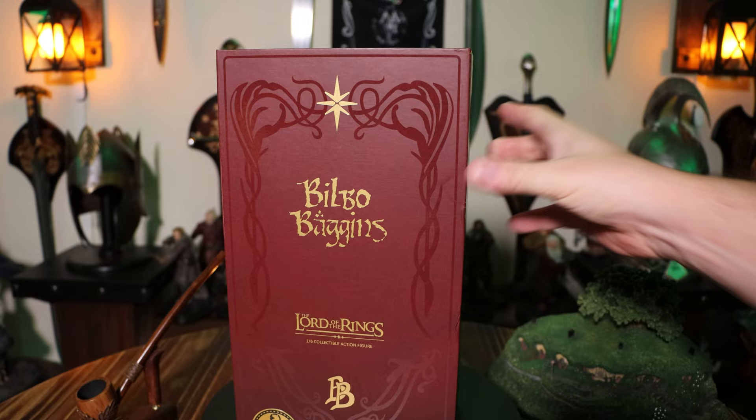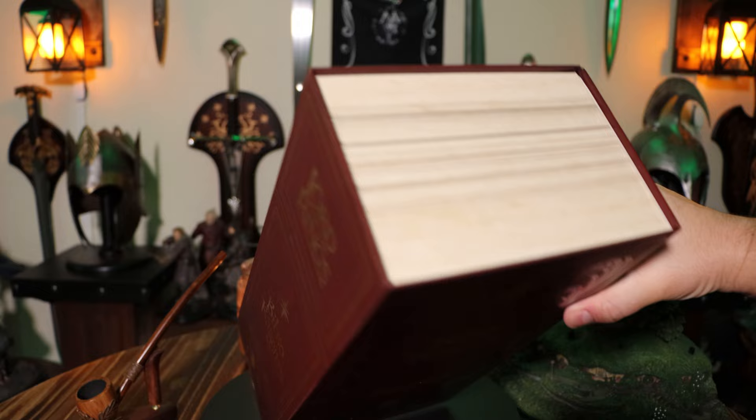As you can see, this figure comes with a pretty unique box. It's got these page lines that sort of make the box look like a book. Really cool.